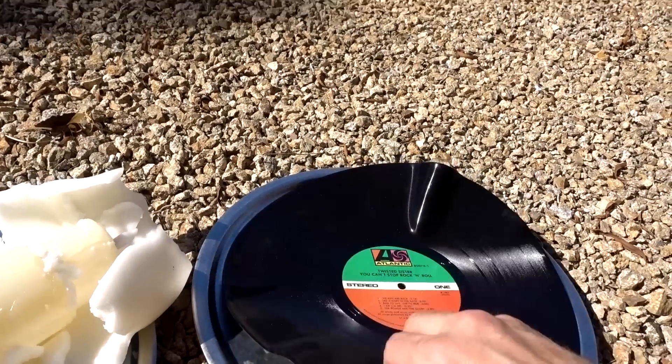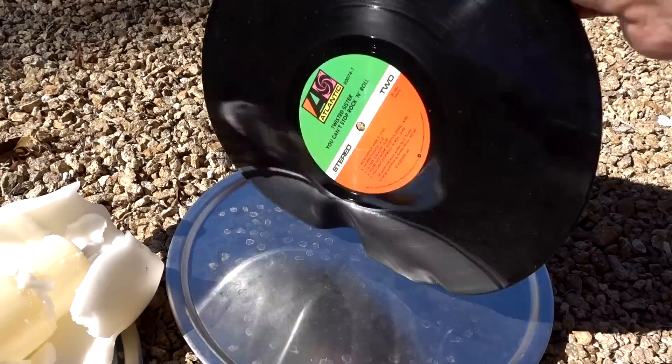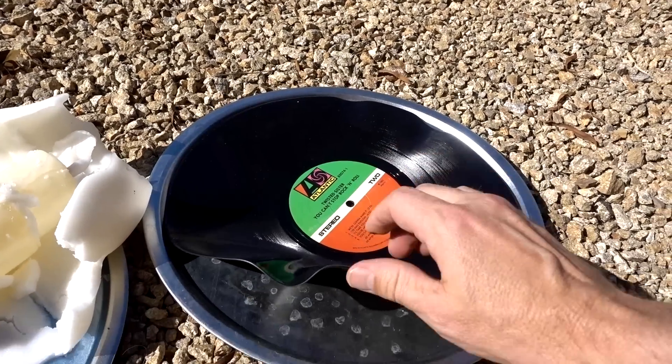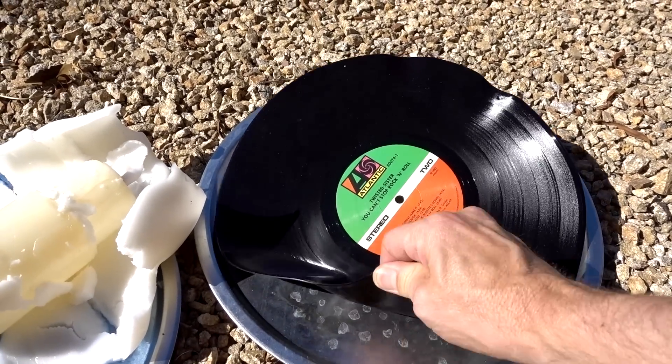Interestingly, the LP is not as flimsy as when I first put it out. It was more flimsy earlier but now it's actually hardened again.